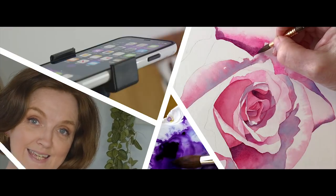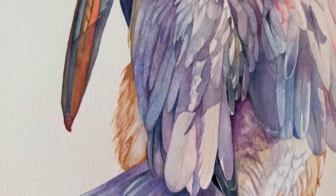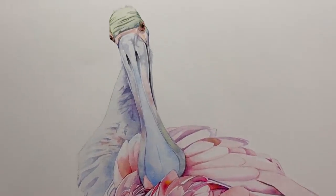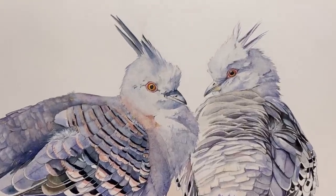This week I painted a black cockatoo and I want to show you specifically how I painted the eye and the beak. As you know, I paint a lot of birds, and two elements that I find are really important to get right are the beaks and the eyes. I try to always get these correct because that's where the personality of the bird lies, and we tend to recognize birds through the shape of their beaks.